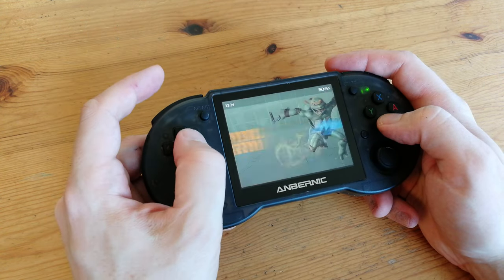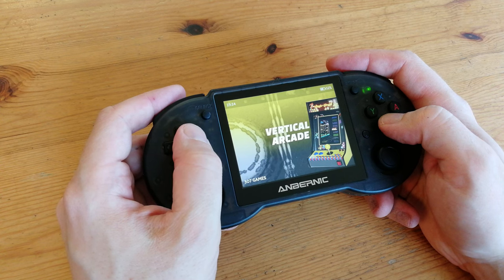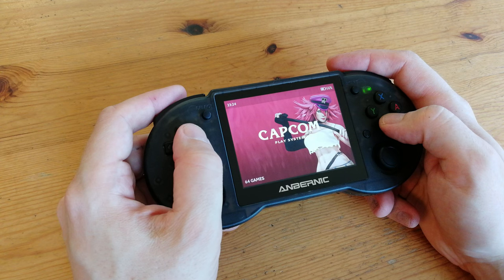35 seconds, and then we're greeted with a very nice menu. It's very similar to what you'd expect from something like Batocera or EmuELEC. This list is extremely customizable and we can hide anything we don't need.